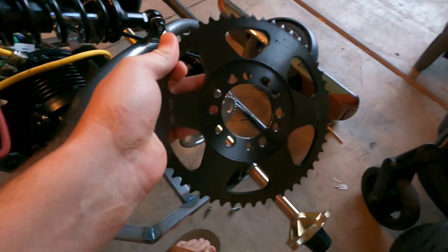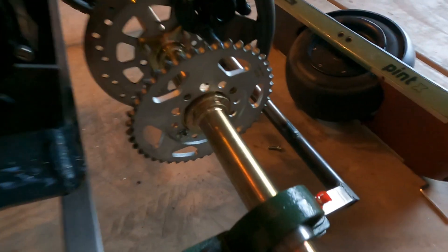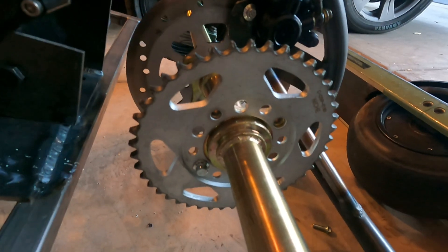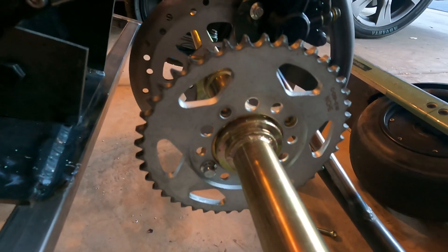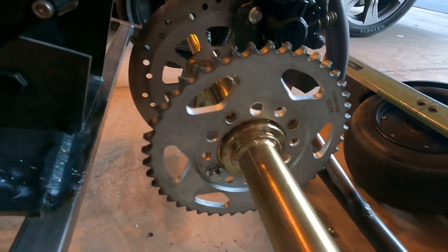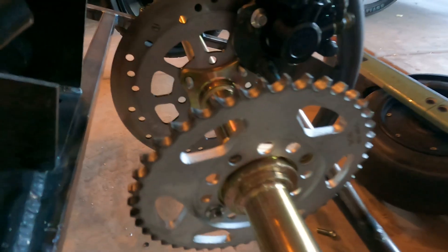So this is the new sprocket I got — it's a 54-tooth, going from the 44-tooth, which should give me a lot more torque, plus top speed. As far as spinning the tires, it should do much better. So here we go.